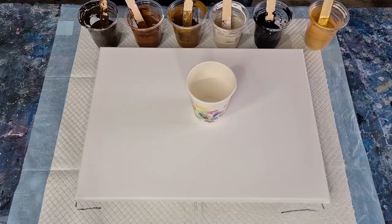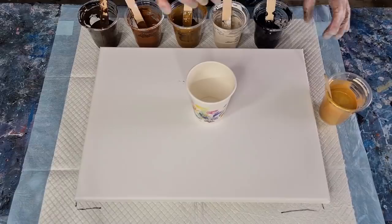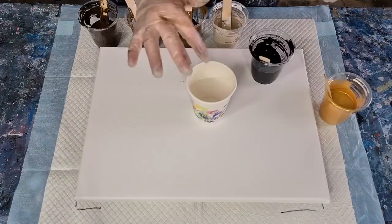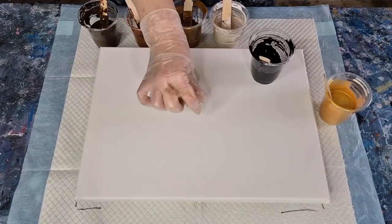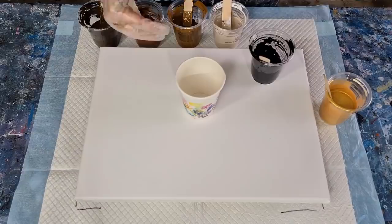When I use Liquitex Basics I have to add water because it's thicker. The gold is going onto the canvas first as our puddle, and then we're going to pour the paint into that. The other thing to be aware of — when you pour your paint out, what goes in first comes out last. I think what I did wrong in the last one is I put too much white in, because you're doing little tiny squiggles of white at the end of your pour and it spreads out a lot. So maybe put less in the middle to start with and more on the outside, because the outside is bigger.